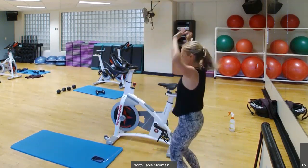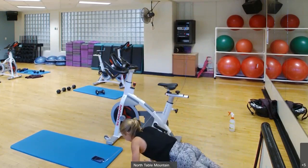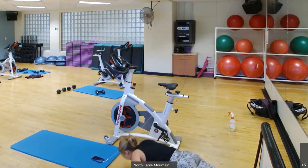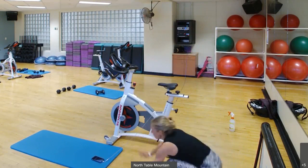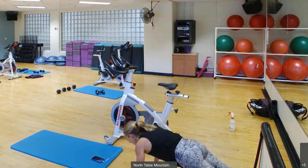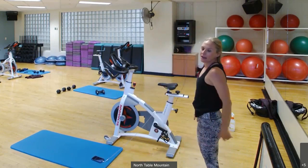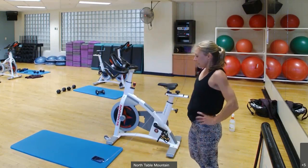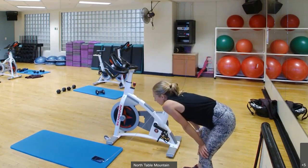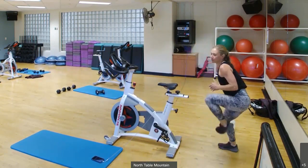Five, four, three, two, one. About 10 more seconds of these. Five, four, three, two, one. Nice. In 10 seconds we're doing Heisman — one, two, three. Let's go, one, two, three. Quick feet.